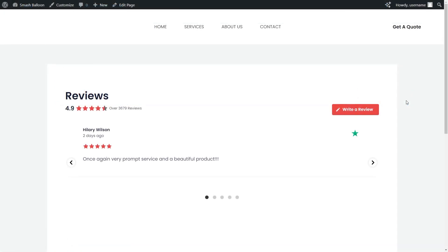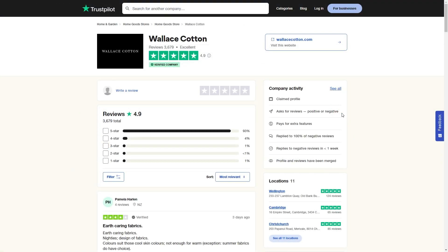Here we are on our live WordPress webpage, and right in the middle we have our new Trustpilot reviews widget. It features all the latest reviews from our Trustpilot page in the showcase carousel template, allowing site visitors to swipe through the reviews. Each review features the author and date, the star rating, and the review content. On the right-hand side of each review, you'll also find a Trustpilot icon. At the top, we have the header with the star rating, total number of reviews, and the Write a Review button, which takes visitors directly to the Trustpilot page.